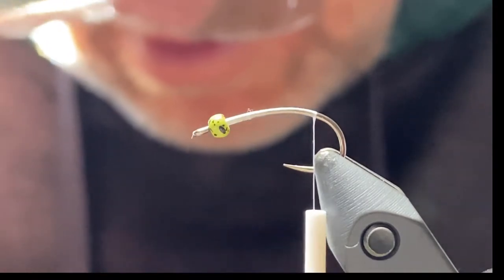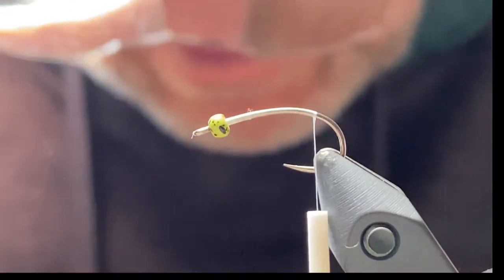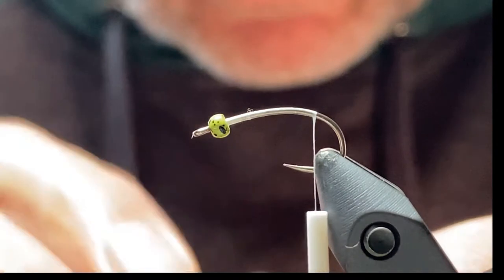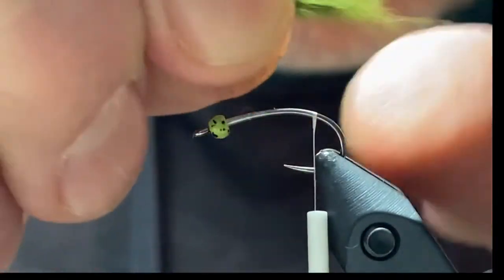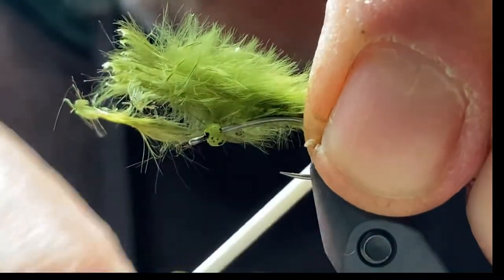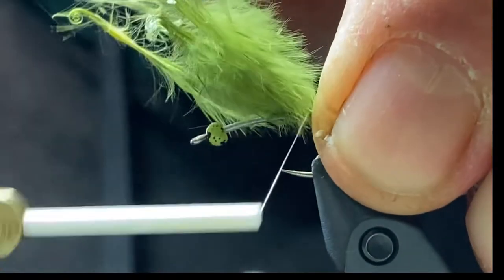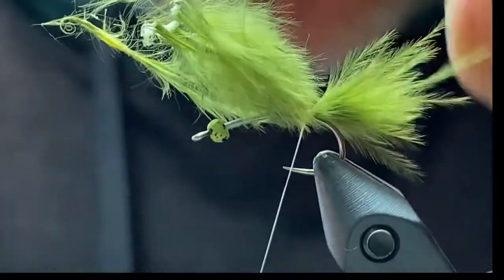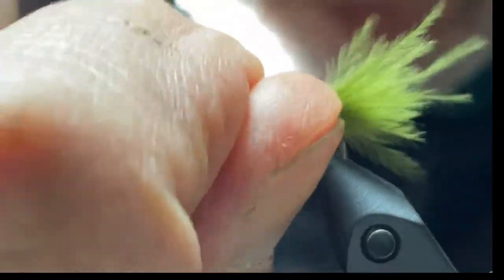Then we're just going to take a pinch of marabou for the tail — similar to what you would do with a leech pattern. Just grab your tail, see where you want the length to be, and hold right there. Do a loose wrap over top and then bring it down tight. That'll prevent the marabou from spinning around on you. Just a loose wrap and then come down tight, then wrap this forward.